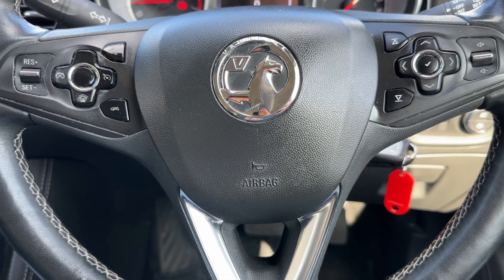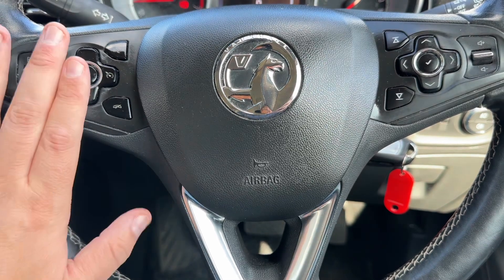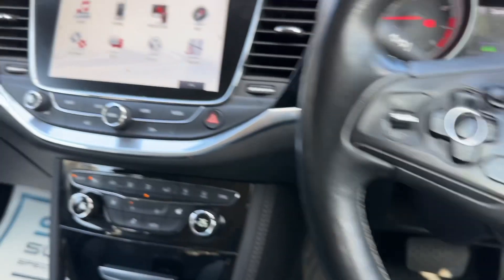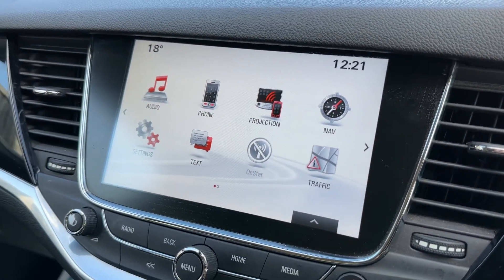If we look at the steering wheel, we have cruise control and speed limiter on the left hand side, and over on the right hand side we have our stereo controls for the car. The main stereo itself is over in the centre just here.